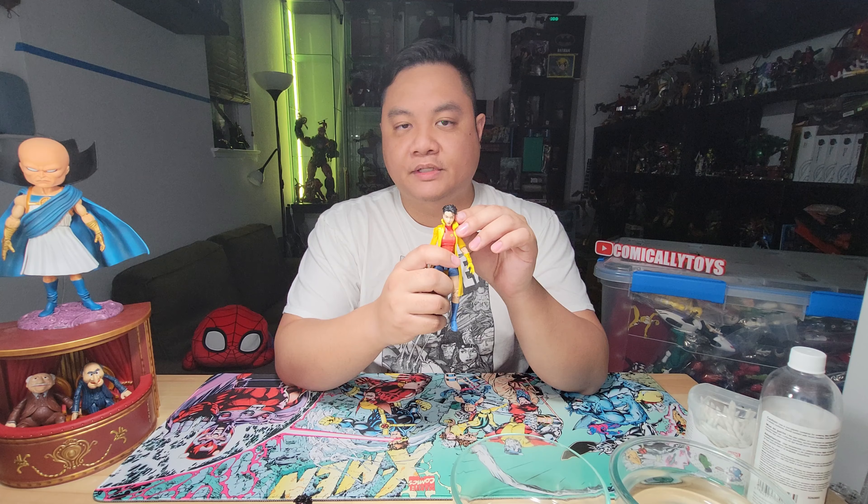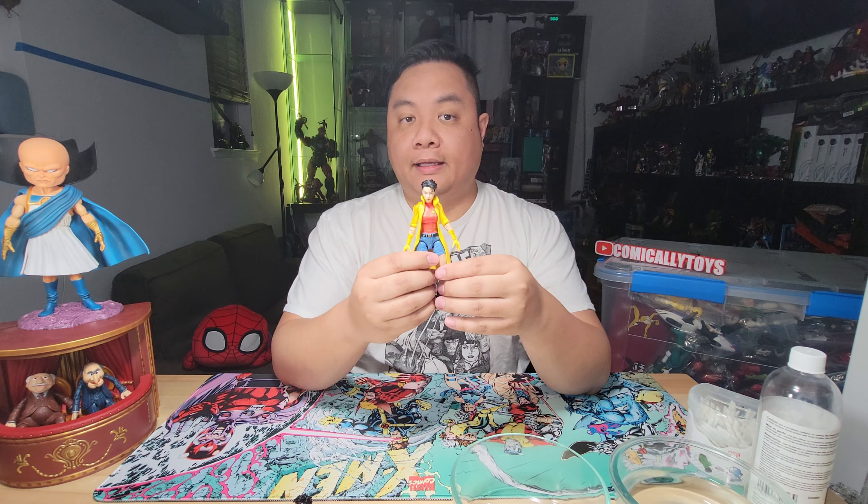The new X-Men '97 cartoon is out. I've seen the first two episodes so far and I love it a lot, and that got me back into wanting to finish up this series of de-cel-shading videos. I have Jubilee here, who is one of the last ones I've not de-cel-shaded yet, and that's what we're going to do. I have a whole playlist of de-cel-shaded videos that I'll link right here.